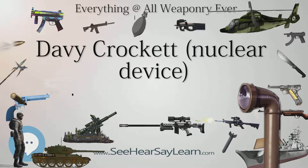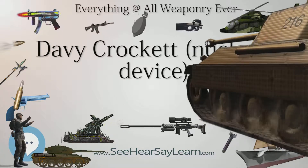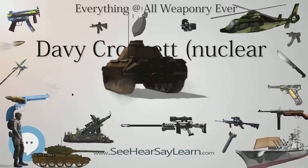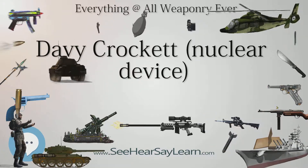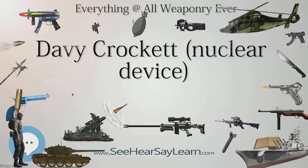The Davy Crockett recoilless spigot gun was developed in the late 1950s for use against Soviet and North Korean armor and troops in case war broke out in Europe or the Korean Peninsula. Davy Crockett sections were assigned to United States Army Europe and 8th United States Army Armor and Mechanized and Non-Mechanized Infantry Battalions. During alerts to the inner German border in the Fulda Gap, the Davy Crocketts accompanied their battalions.